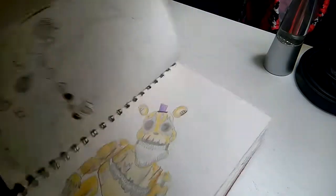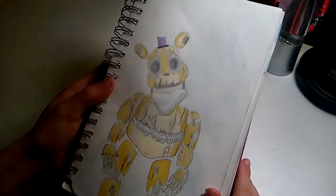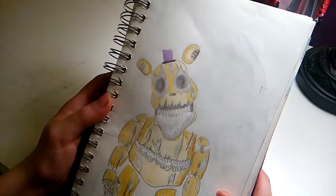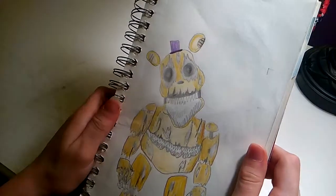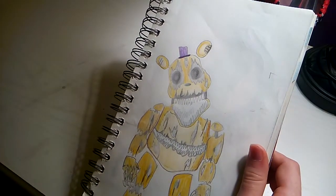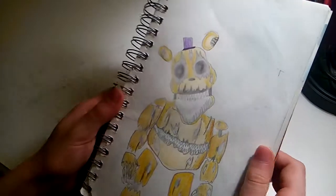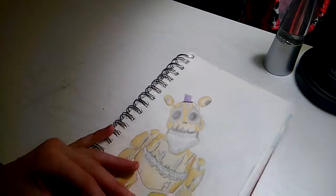The next one is from the trailer, if you watched it. It's Fredbear with like empty eyes, and like oil coming out of it, and everyone in his jaw is just like hanging. This took like 45 minutes, only because I had to color it. That one's not too special either.